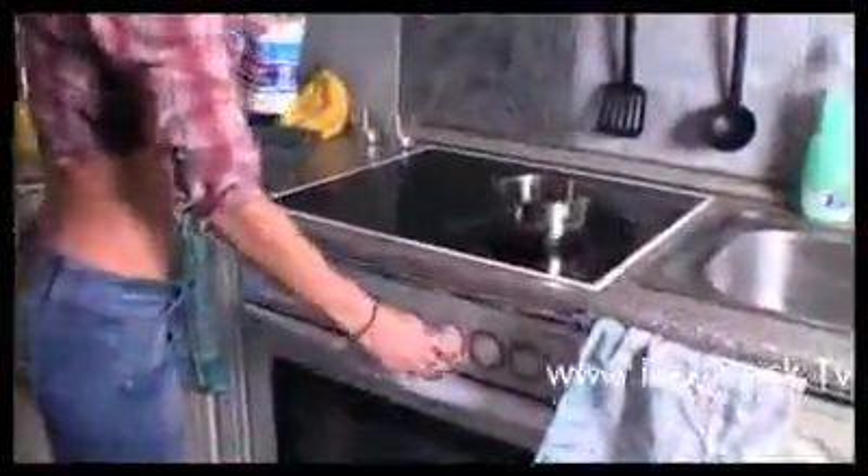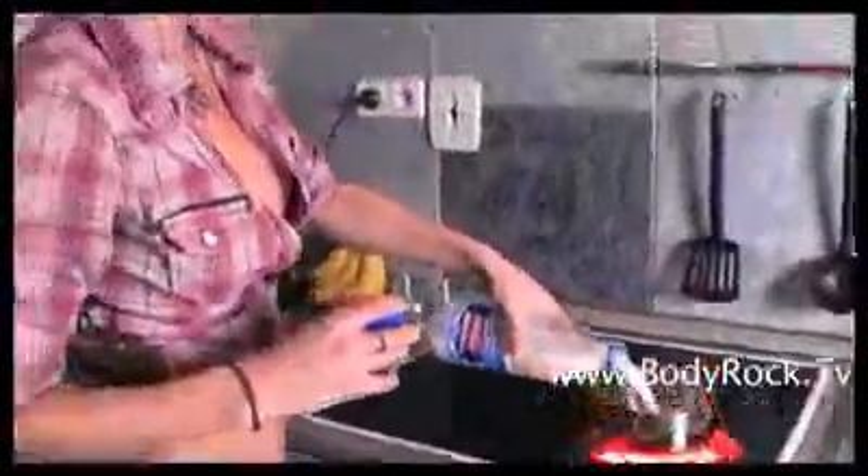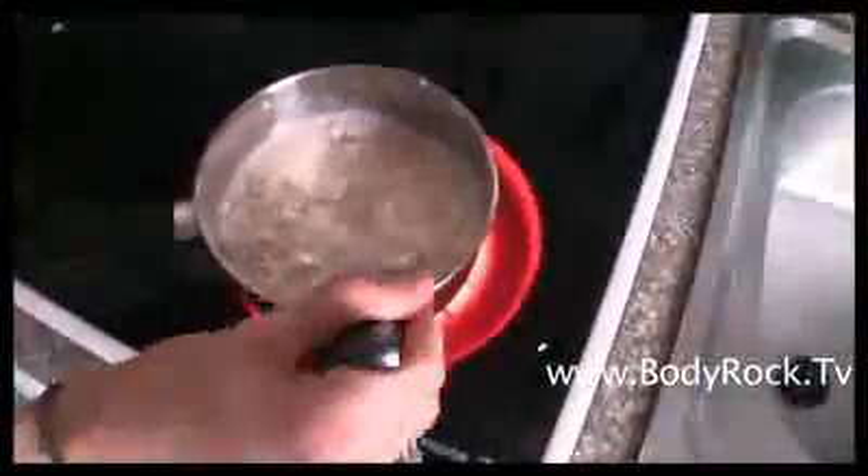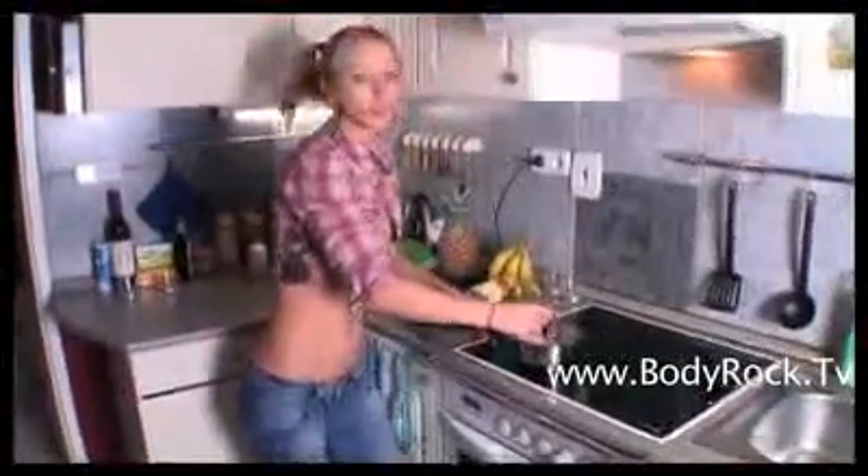What I do is I warm up the milk and I cook those oats in a minute. Now the milk is already hot and the oats are getting soft. I really like when it's soft and really mushy.